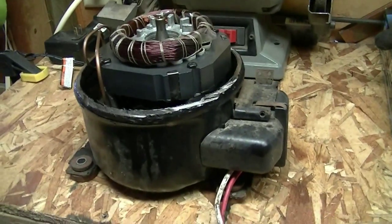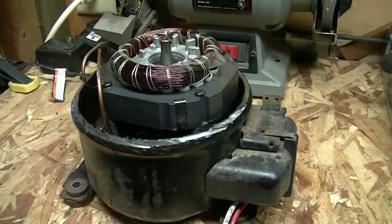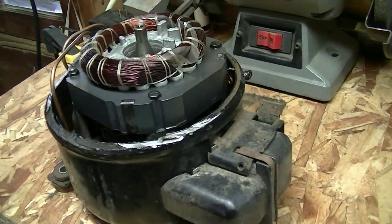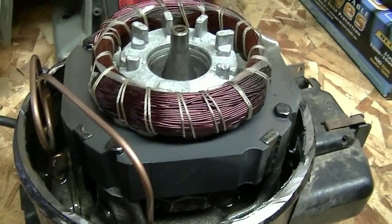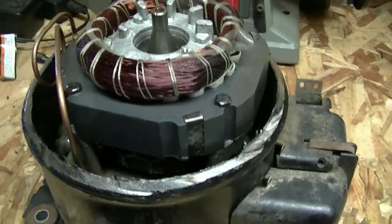We got this compressor here and I made a video of it before, of it running and stuff. But I realize there's people on my YouTube that haven't really seen the inside of one of these. So just for my viewers, I'm going to take this apart a little bit further and kind of show you how these things work.